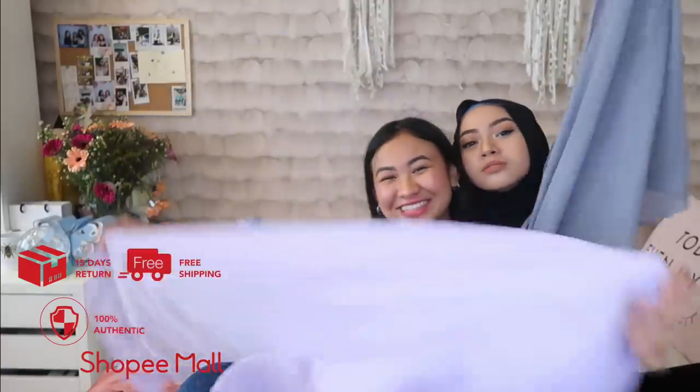Everything is authentic and legit from Shopee. So download it. If the color doesn't suit you, you can send it back. Get your tudung!